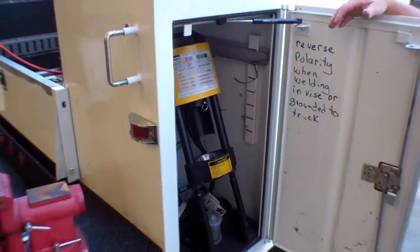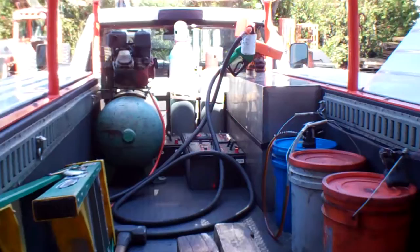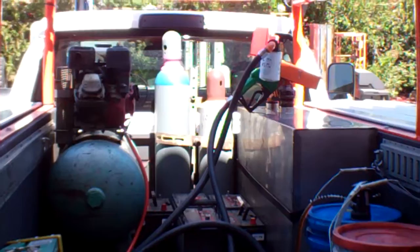We carry a one-inch air gun so we can replace tires for you in the field. And then batteries — sometimes it is a battery on the job site that you need repaired or replaced. We keep five batteries on each truck: group 31s, group 27s, and a group 24. This should take care of all of your electrical needs out in the field.